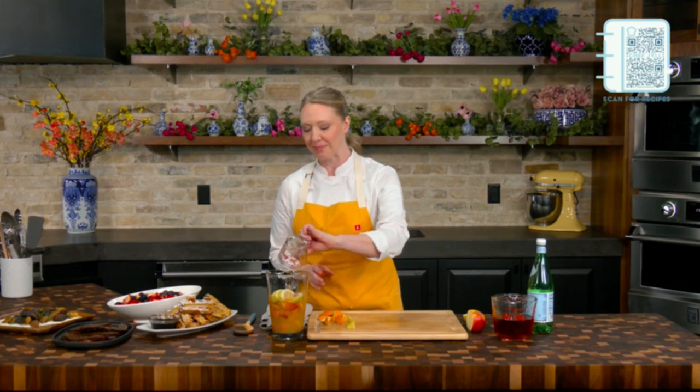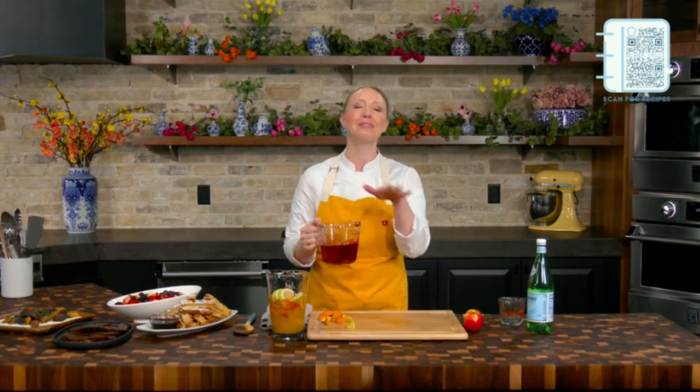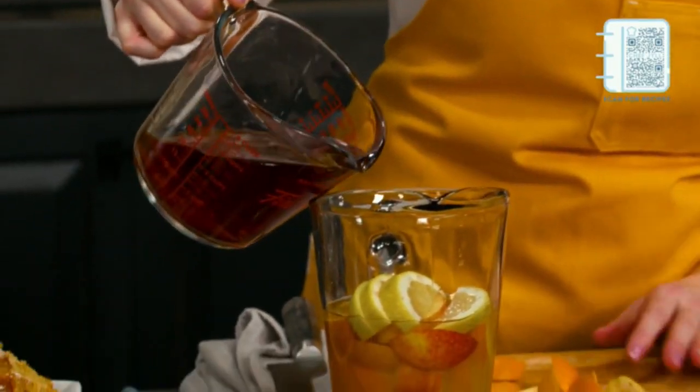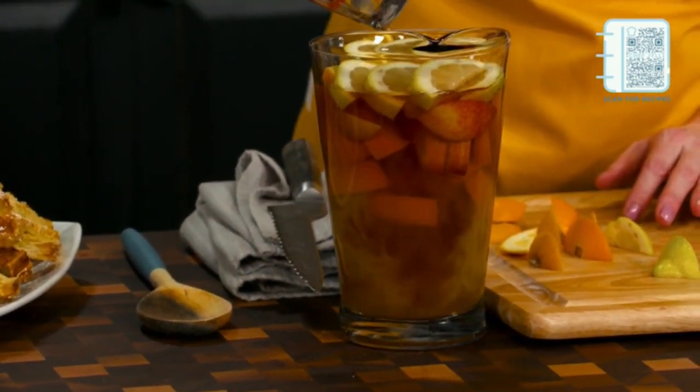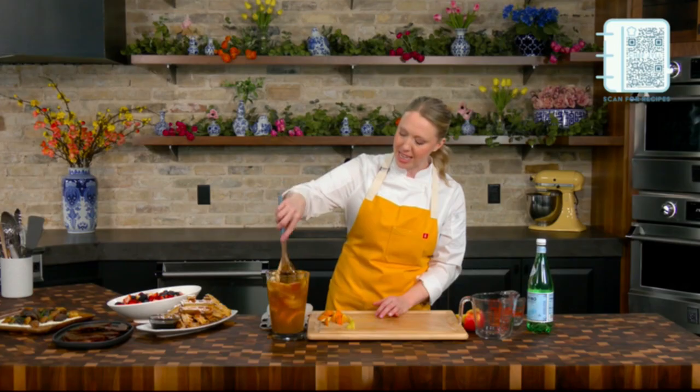So we've got the orange juice. We're going to do a cup of apple juice in here as well. And then I'm going to do some pomegranate juice — cherry, raspberry, whatever kind of pomegranate juice you like, any of the pomegranate juices. We're going to get that in there for some beautiful color. There we go. And then I'm going to give this a good stir, get all that orange juice from the bottom, and let that fruit kind of marinate in there.